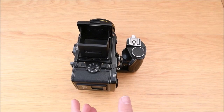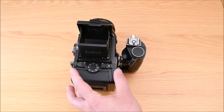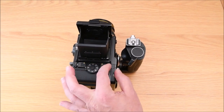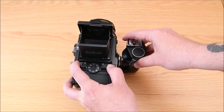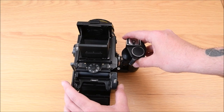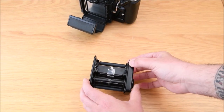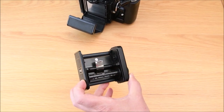So we're going to load our medium format film into the camera. The first thing we've got to do is on the back part of the camera there are two little white arrows pointing inwards. We're going to squeeze those together just to open up the back of the camera to take out the film holding part of the camera itself.